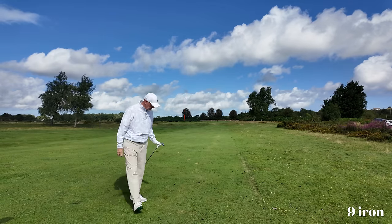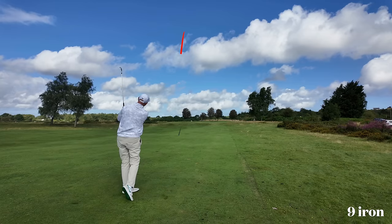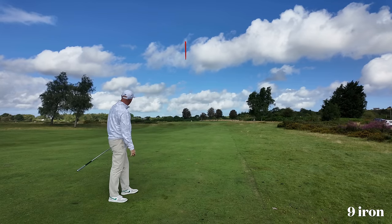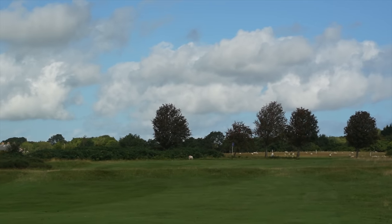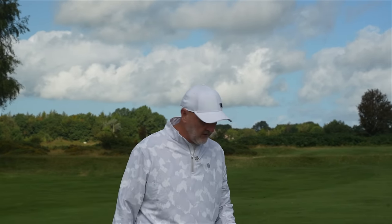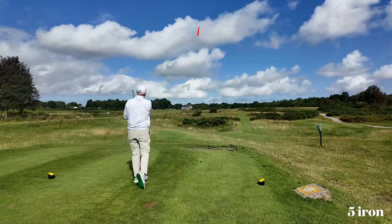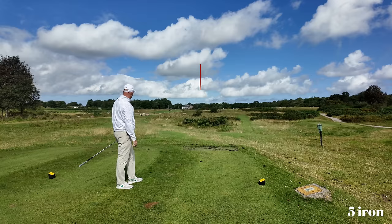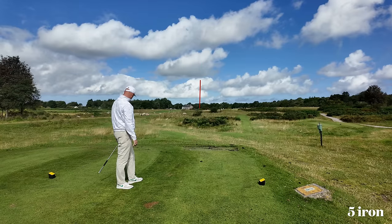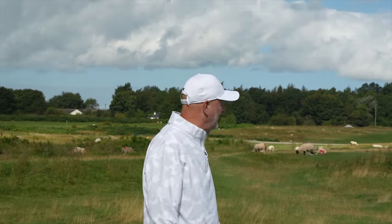Super high launch, and a nice easy swing as well. Just my own swing going slightly left of target, but it seems to have grabbed and stopped fairly quick. Now that is a hugely different ball flight — I'm definitely doing what it says on the tin. That was a 5-iron, would you believe, and it went up in the air like a 7 or 8-iron.